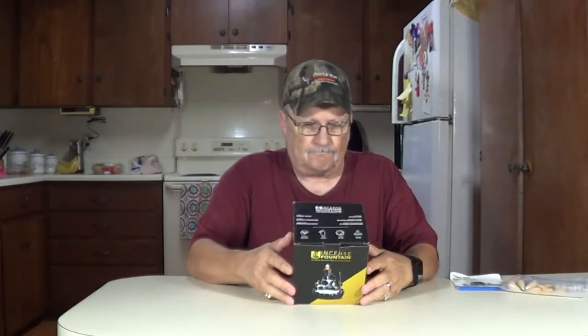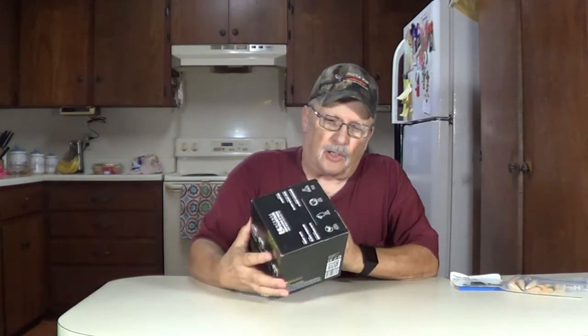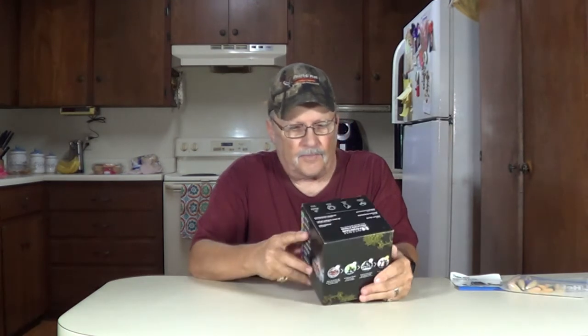Howdy, thanks for joining me, I'm Wayne. My wife picked up one of these incense burners, it's called an incense fountain. It looks like a fountain — the smoke coming out of it looks like a fountain. We're going to try it and see how it does.